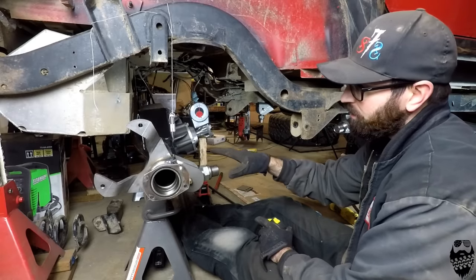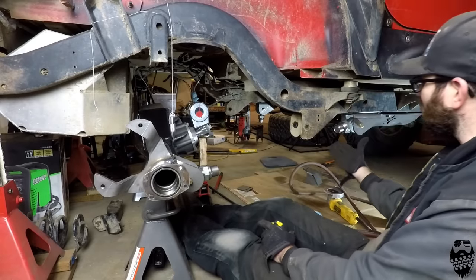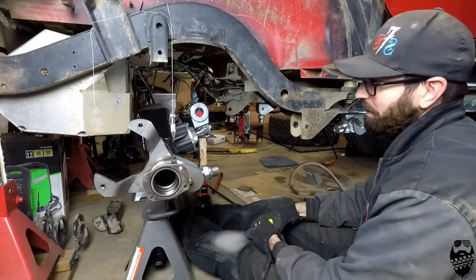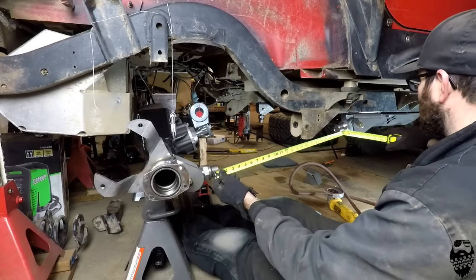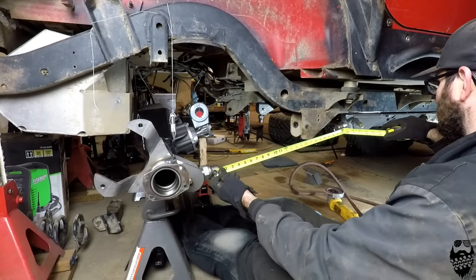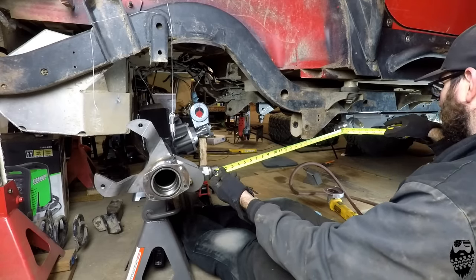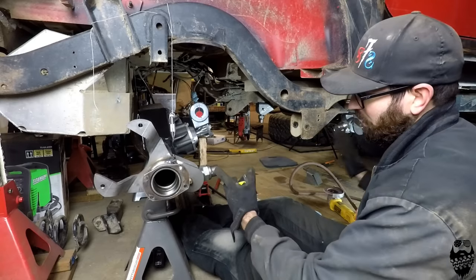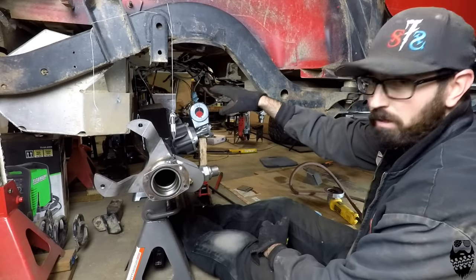With the axle squared up under the Jeep, my lower mounts on the axle tacked on and lower mounts on the frame tacked on, I can now measure my tube to see how long I'm going to want it. It looks like it's going to be 24 and a half inches. I'm going to cut my two bottom tubes, put them on, and then we can start setting up the upper links.